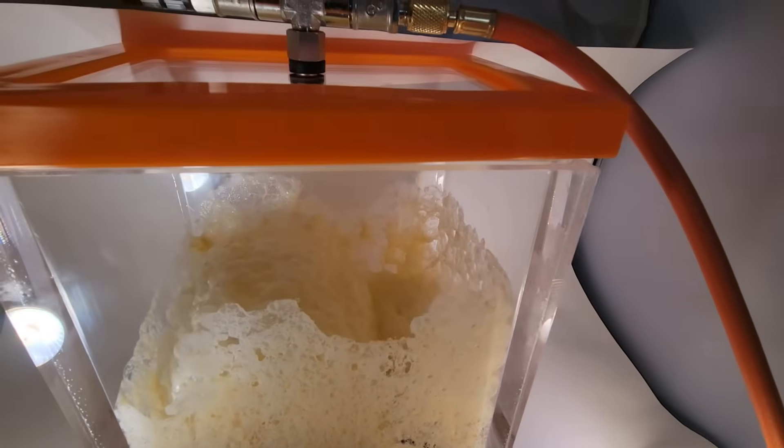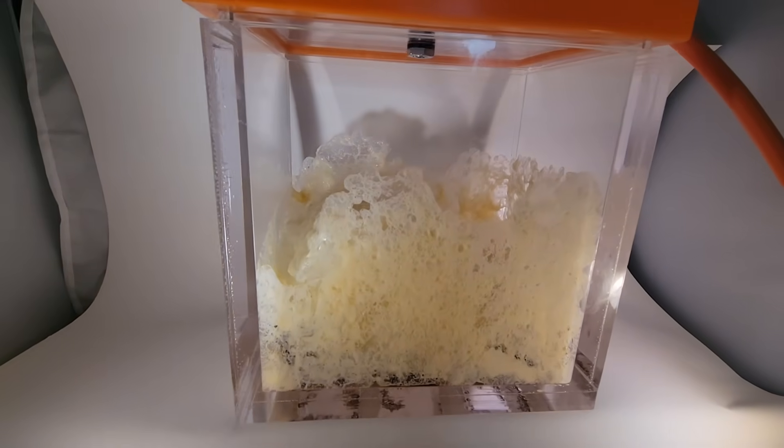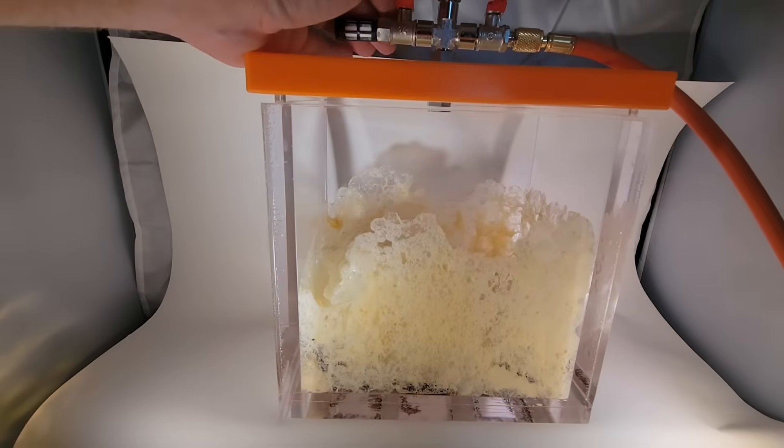So yeah, definitely kept the air in it. And of course, favorite part — putting the air back in.